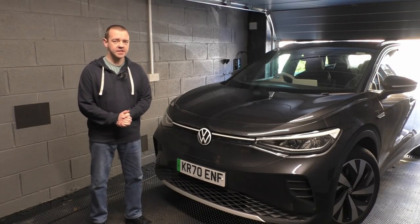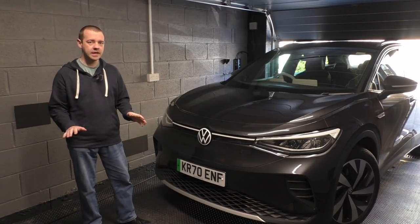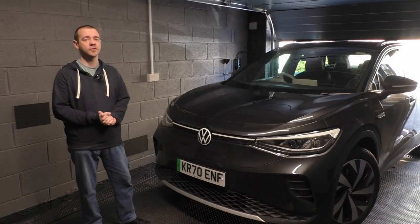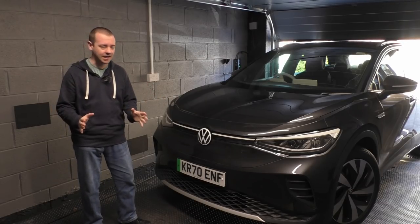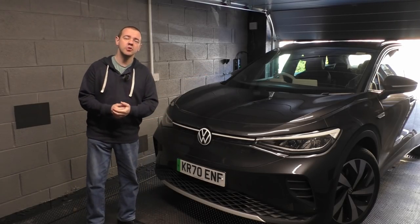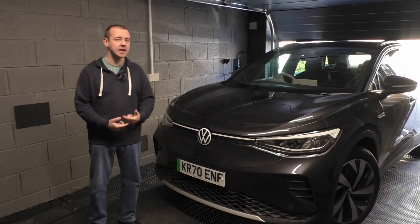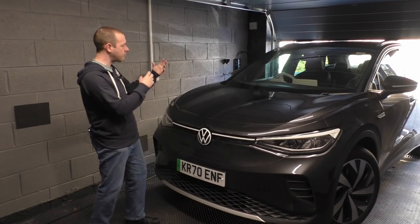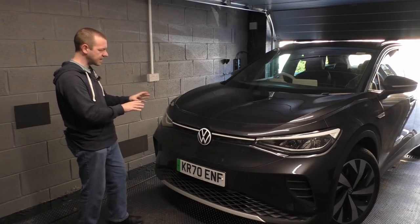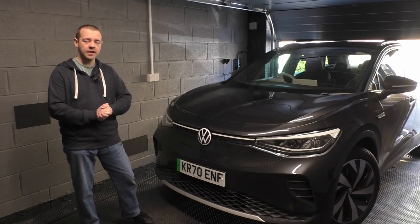Hello, welcome back to the channel. I'm EVM and this is the Volkswagen ID4. When I recently tested the ID3, I didn't get on with it that well — I thought the interior quality and materials were subpar for a car approaching £40,000. The outside was nice, it was roomy and practical, the ride was good, it's just that the interior wasn't good enough for what I know Volkswagen can achieve. The ID4 is bigger, roomier, more practical, and has a better interior, so hopefully this is effectively an ID3 with all the flaws ironed out — if so, we could be on to a very good electric car.